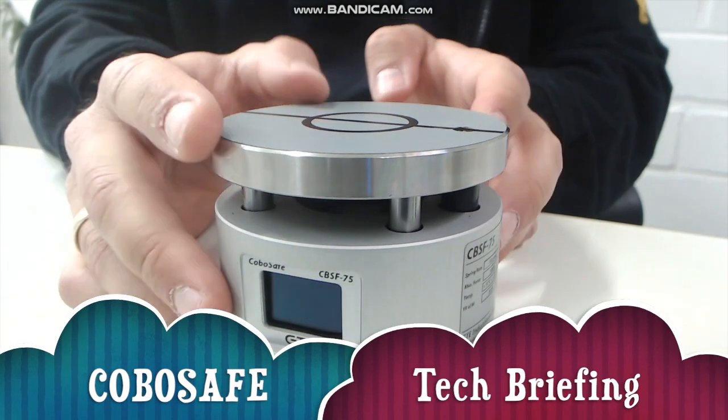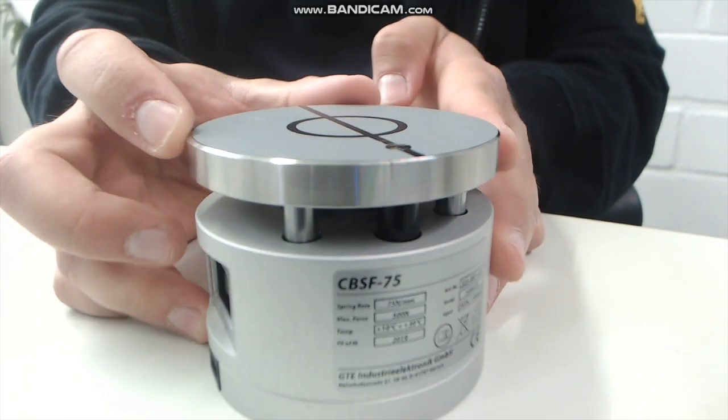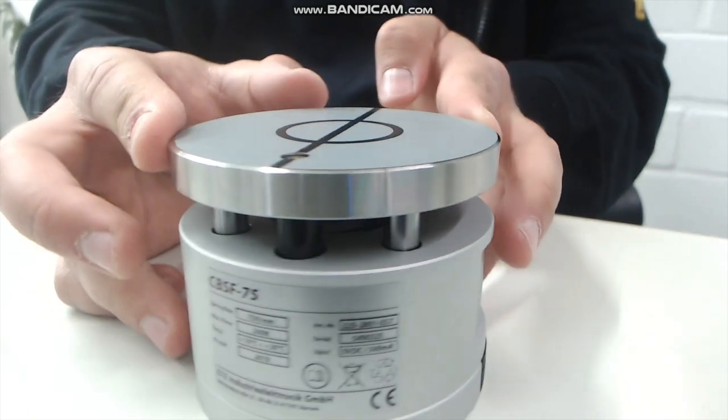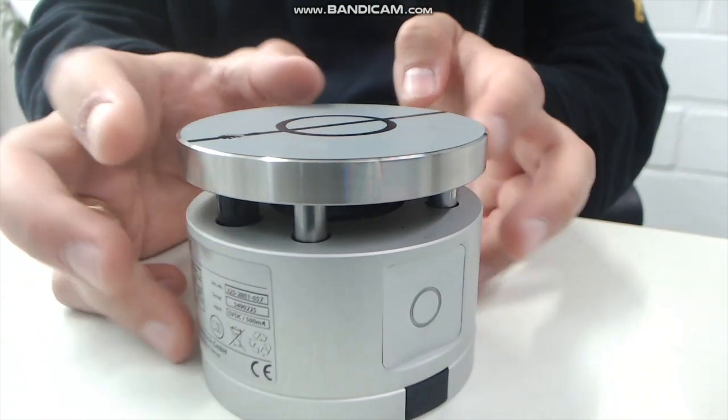Hello and welcome to our tech briefing for the KoboSafe measuring system. I will demonstrate today how to operate the device and how to evaluate the corresponding measuring results.